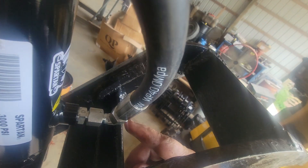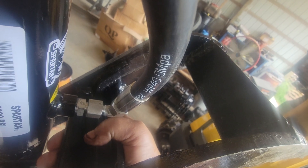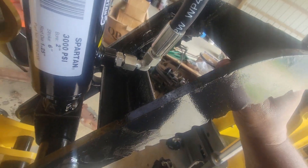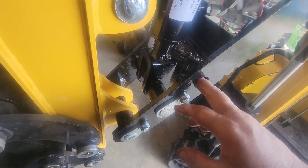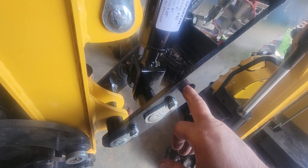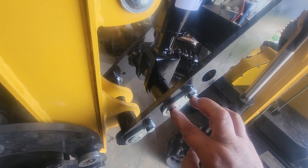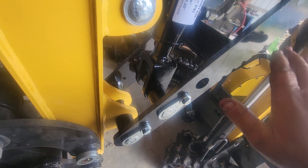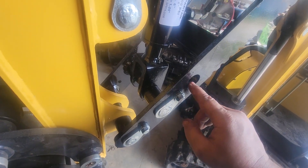I took inch and a half by inch and a half angle, three-eighths, cut them at like five and a half, stuck them in there, tacked them in, made sure it would work before I welded them solid. Then I took where the manual thumb was and moved the center-to-center down to put the cylinder on it, that way it would have more travel and wouldn't be limited.